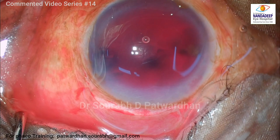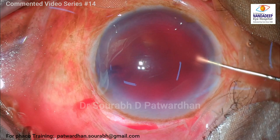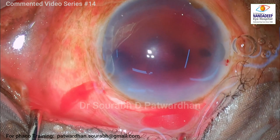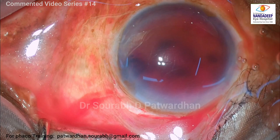You can see that I have made one side port incision and injected a little bit of OVD there just to check whether it's a clot or there is some liquefied blood. As you can see, some part of the clot is liquefied. Whenever a clot forms over a period of seven days, the liquefaction also starts, and maximum liquefaction occurs between seven to ten days. But if you keep this kind of clot in the anterior chamber, it will give rise to long-term complications, so it's best to remove it.